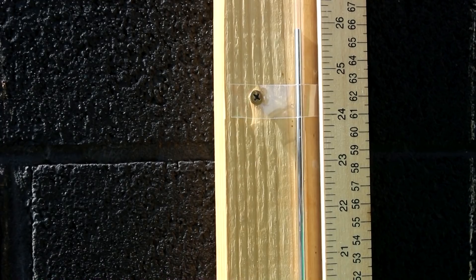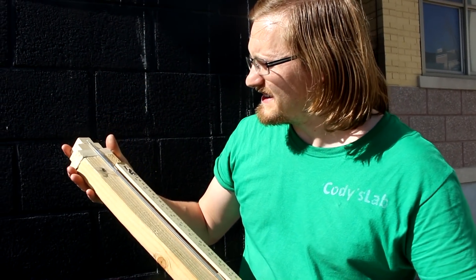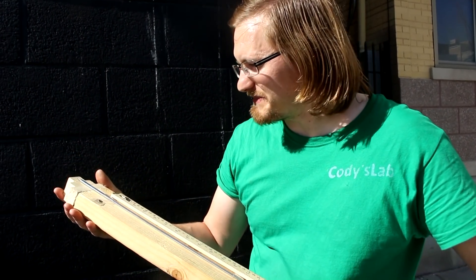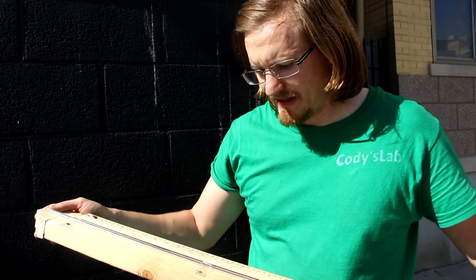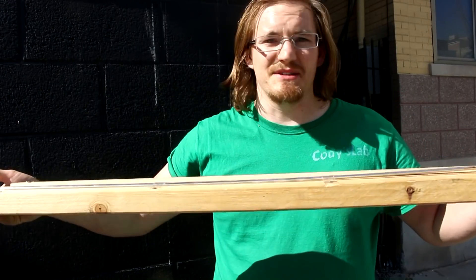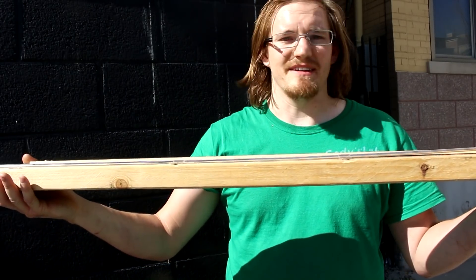Let's go take it to the top of the mountain. While transporting it I can actually lay it completely down. I just have to be careful when tipping it over because if the mercury gets too much speed it could actually slam right through the top of the glass. But I can transport it like this — wrap it in a cloth so it doesn't get jostled too much.